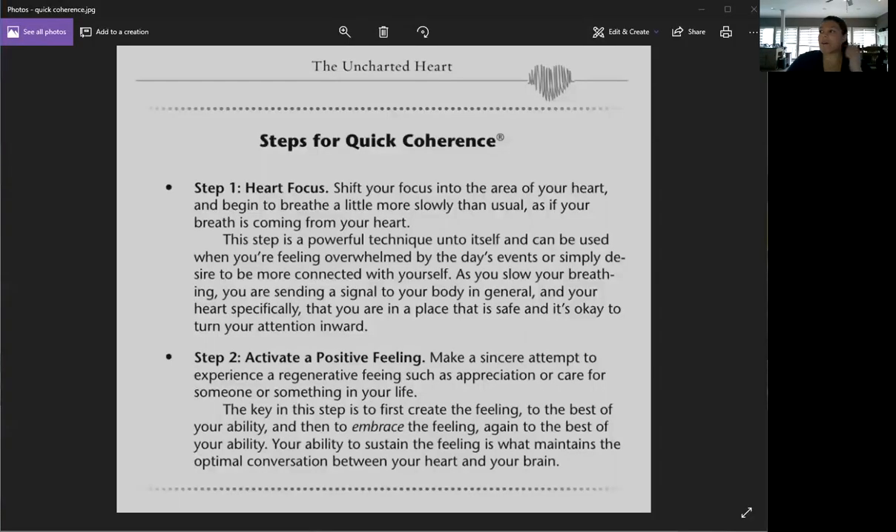Hey guys, I want to pop in and share a guidance and tips video for the Quick Coherence Technique that was formulated by the HeartMath Institute. I'm going to share my screen with you so I don't have to just read it out.